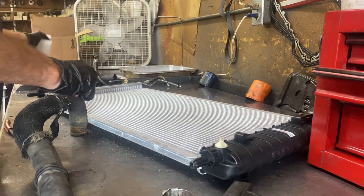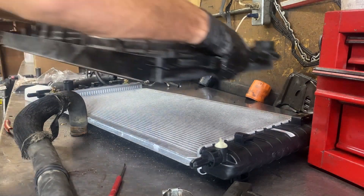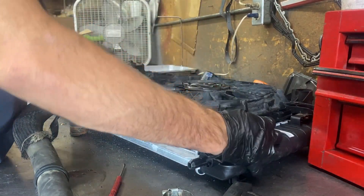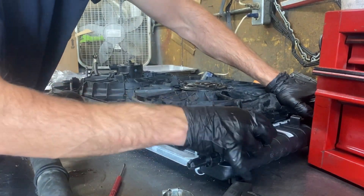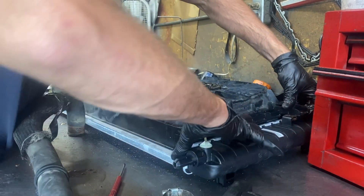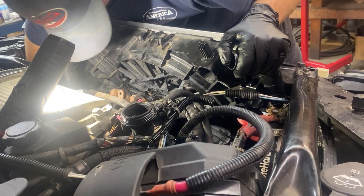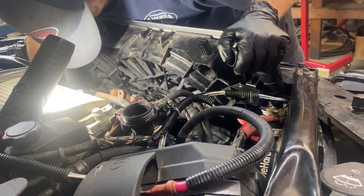Once we get it out, we have to swap a few things over — the transmission cooler lines, and those fittings can be very tight and hard to get off. We also have to swap over the whole electric fan assembly, which clips into some plastic fittings, and swap over the radiator hoses themselves.